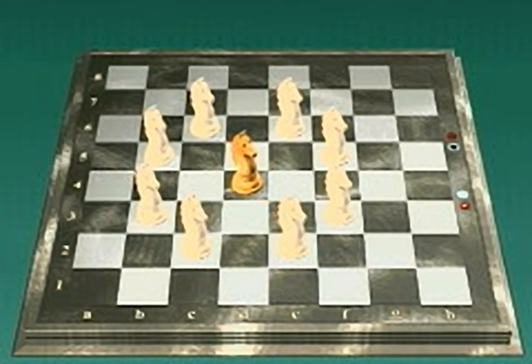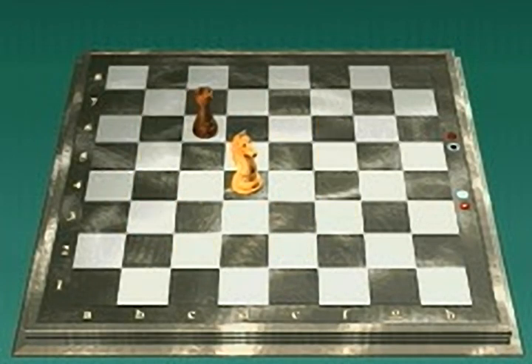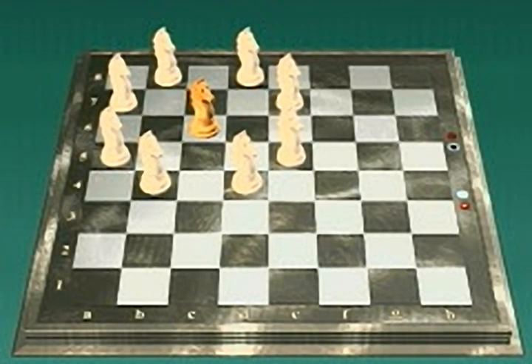The knight is special — it jumps over pieces. You cannot move the knight to a square containing another piece of the same color such as B3, but you can capture an opponent's piece on the destination square. Knight takes rook. The knight, like the bishop, is considered less powerful than the queen or rook, but its jumping ability makes it a valuable piece.